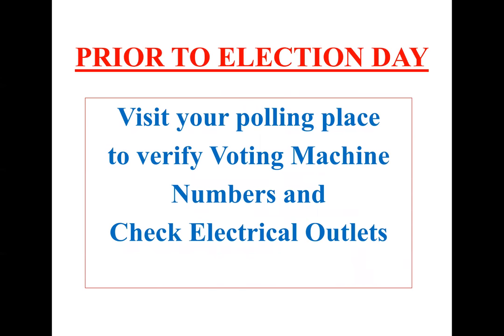Prior to election day, you're also going to want to visit your polling place. You want to verify that the machines there are for your precinct and that they are the correct machine numbers. You also want to double check that there are electrical outlets available. As a reminder, there will be two extension cords with three-prong outlets that you'll be able to use to set up your machines.